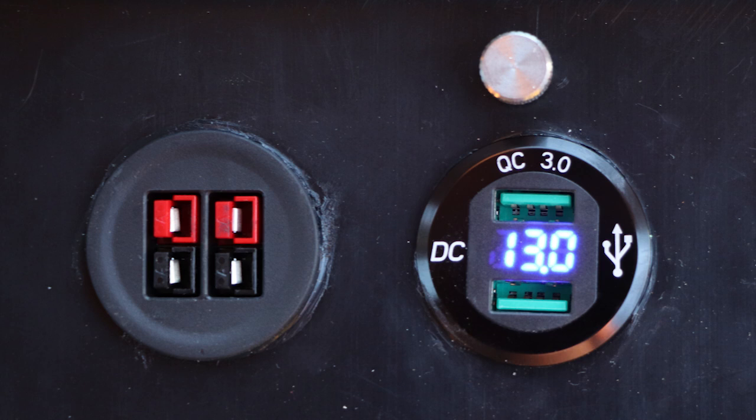As I envisioned the unit in use, I thought tapping into the 12-volt system to power other devices could add to its utility, so I added two Anderson PowerPole connectors and two USB-C power ports to the design.